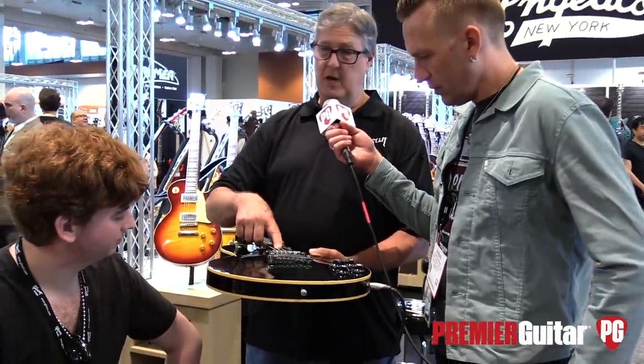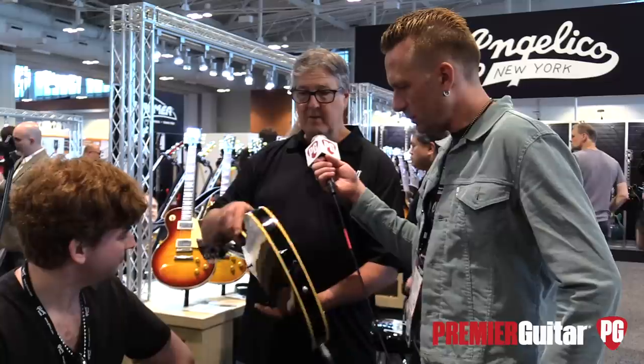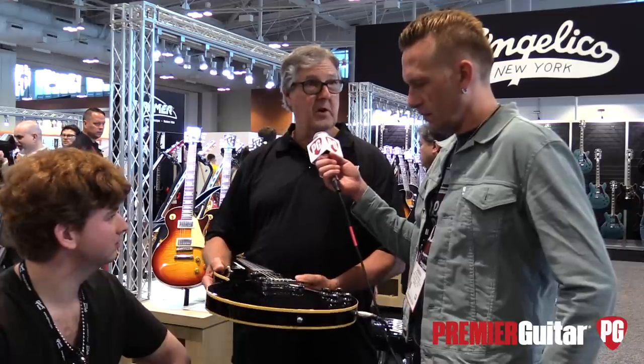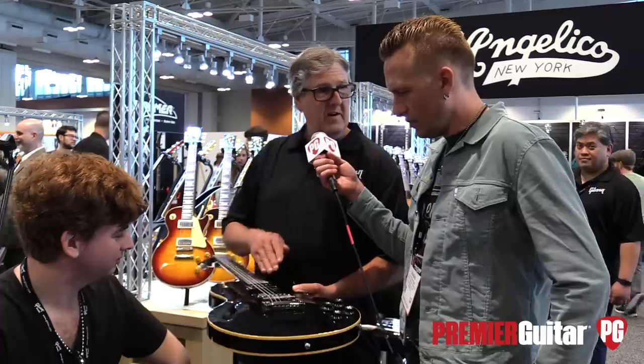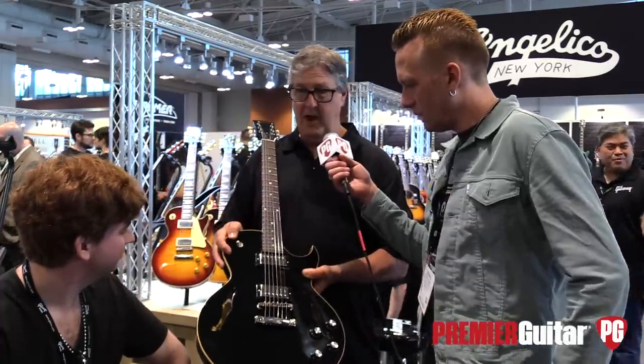The Burst Bucker pickup sounds great in this guitar — it matched up just perfectly. It's a little bit thinner, so it's very comfortable and very light. It's just fun to play. Today is the first day we're introducing this guitar, and it's going to come in a sunburst, cherry, and black.